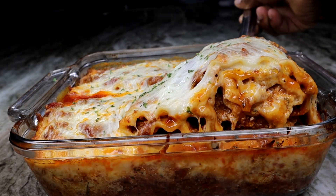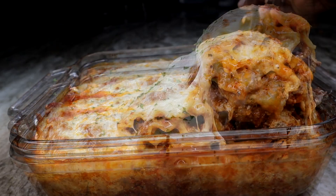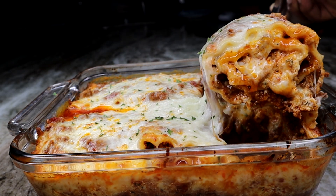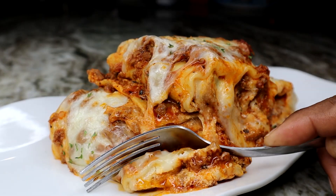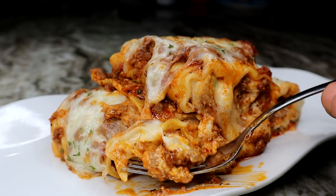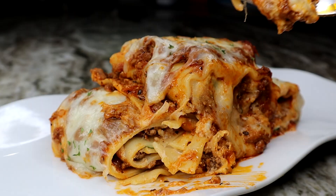Hey guys, welcome back to my channel! Today I'm showing you how to make the most saucy, meaty, cheesy lasagna rolls. If you want to see the recipe, keep on watching. Subscribe and like the video for me — without further ado, let's get started!